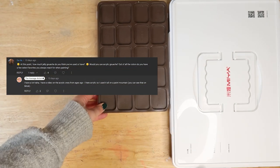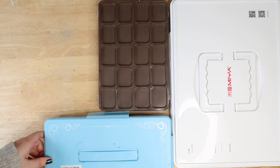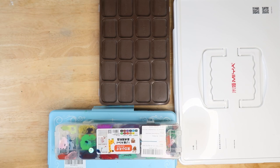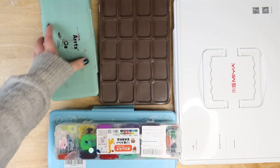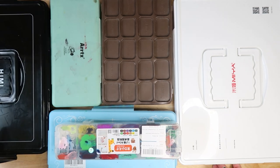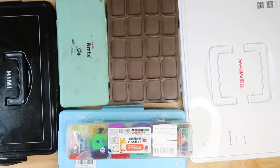At this point, how much jelly gouache do you think I've used? It's a good question — a great question in fact. I obviously have a problem, and if you clicked this video, I feel like you also share in that problem, so don't blame me.